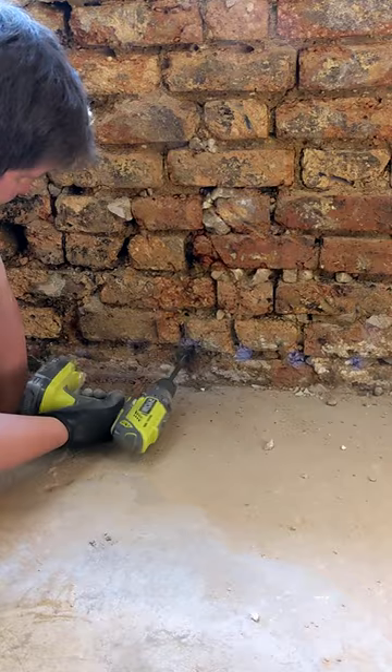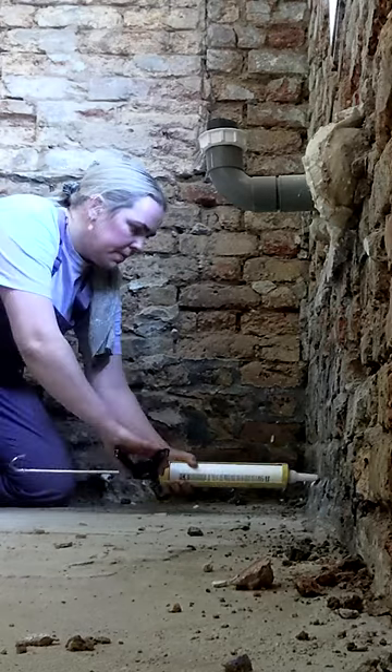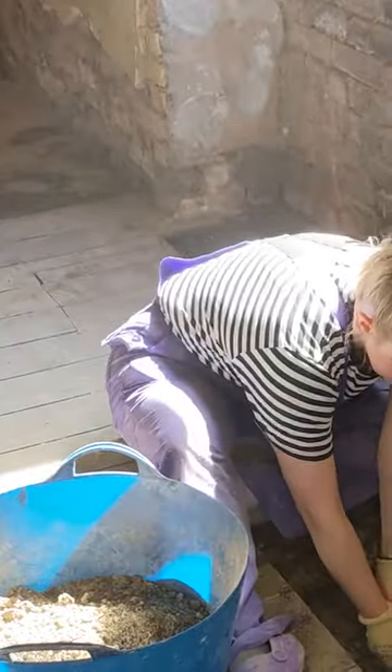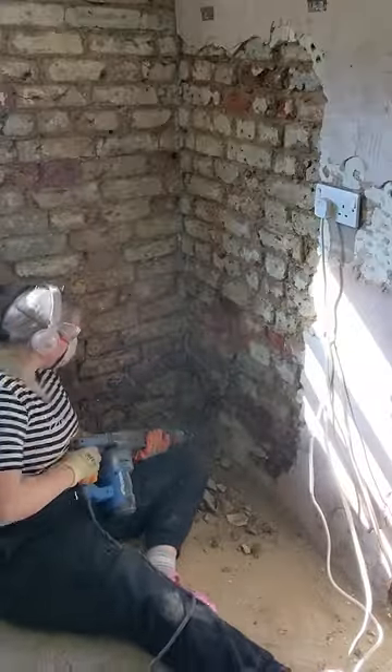We ended up actually doing a lot of the damp proofing work ourselves after learning a lot and doing a lot of research. You tear down a bit of wall, discover something, then head on YouTube or TikTok to search and find out what you need to do — so a lot of it is very self-taught.